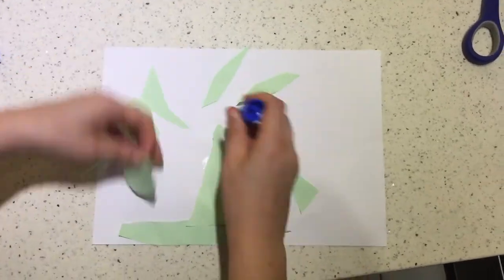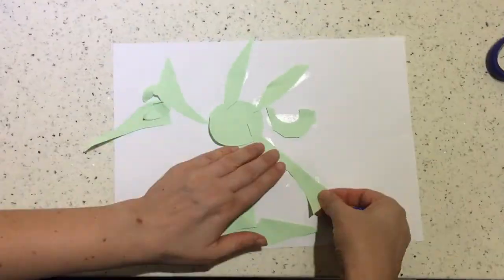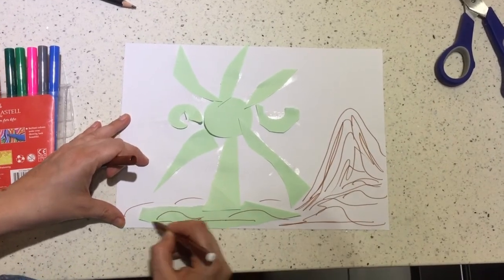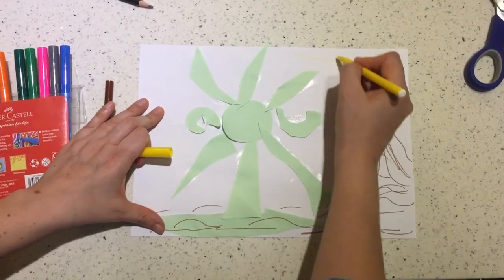Next, glue the pieces onto the second paper. Lastly, using a pencil or markers, add more details to your picture.